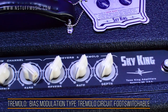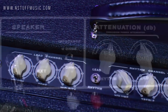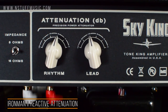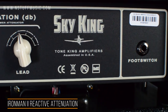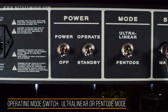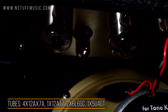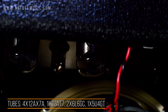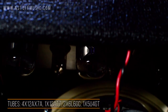The tremolo section is a bias modulation type tremolo circuit, also controllable with a foot switch. Each channel features a built-in Ironman power attenuator, which attenuates the signal from 0 dB all the way down to negative 36 dB. There is an operating mode switch on the back which allows you to switch between ultralinear or pentode mode. The amplifier has two 6L6 power tubes and four 12AX7 preamp tubes along with a 12AT7 and a 5U4GT.